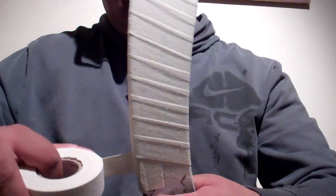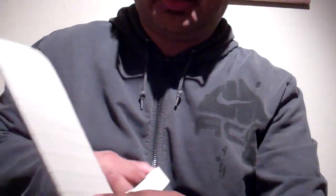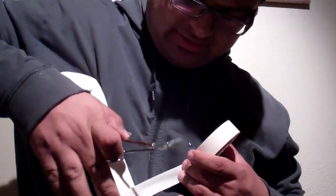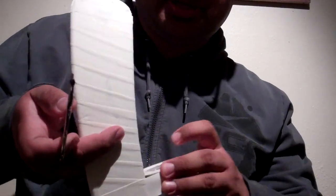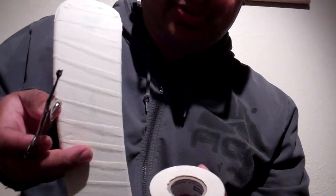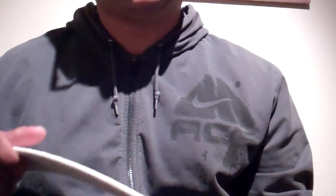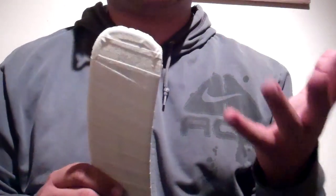I go all the way down to the heel and then stop. As far as what tape I'm using, I'm actually using sports tape. I do not use Renfrew — in fact, I do not even recommend Renfrew tape. It's probably the worst brand of tape I've ever used. It's way too non-durable, and by far the worst tape possible for puck feel and durability. That thing just falls apart quicker than anything I've ever seen. So I definitely do not recommend Renfrew.